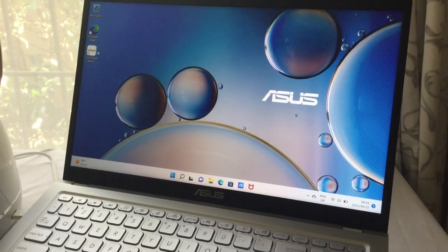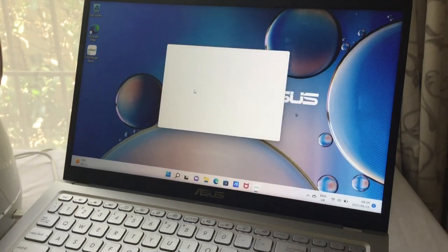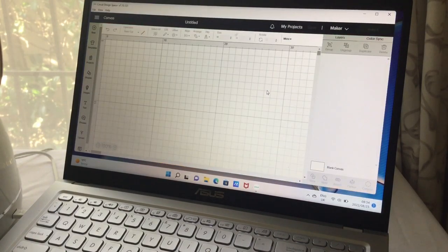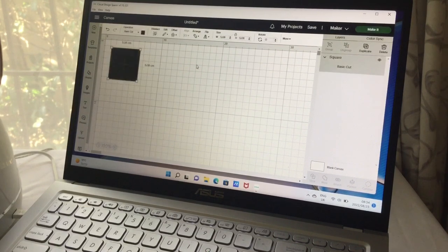Let me show you how I make and design my puzzles. We open our design space into a new project. I have a front and a back. I start with my shapes, choosing the square with rounded edges, then go to the lock and unlock it. Cricket basswood comes in 15 by 30.5 centimeters, so I'm going to change it.